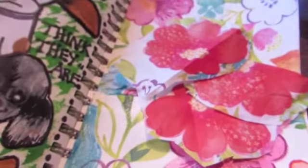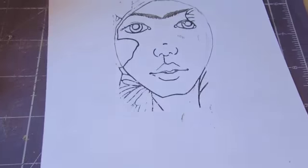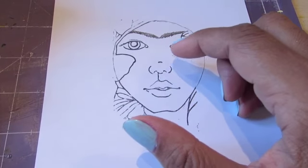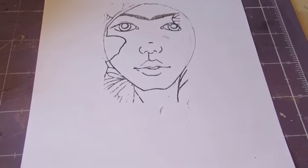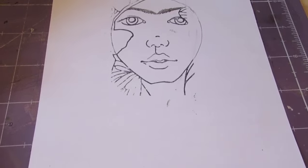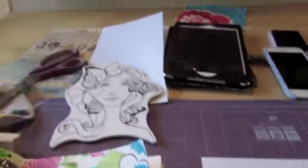So I took this stamp here and just stamped portions of it, so I've got to manipulate it. I drew her eyebrows in and I'm just going to paint in her face and all that. Hopefully she will look like Frida Kahlo when I'm done. I love manipulating these stamps — it's really fun to do.